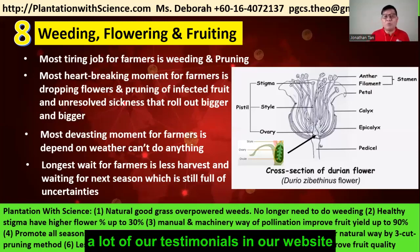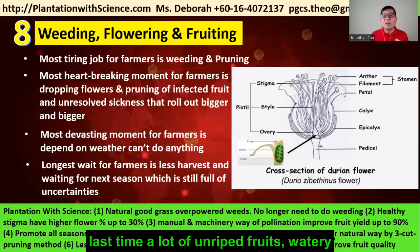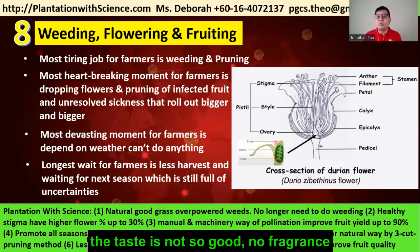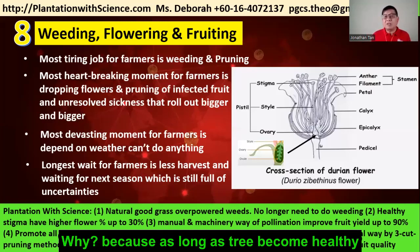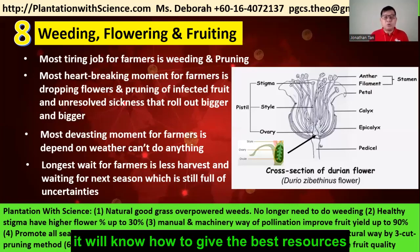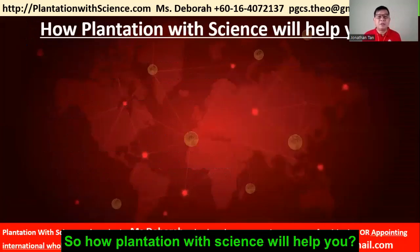The sixth benefit is improved fruit quality. A lot of our testimonials share how the fruit becomes larger, tastes better — last time it was watery, not fragrant, taste was not good — but now fruit quality has improved significantly. Why? Because once the tree becomes healthy, it knows how to give its best resources to tree growth, flowering, and fruiting.